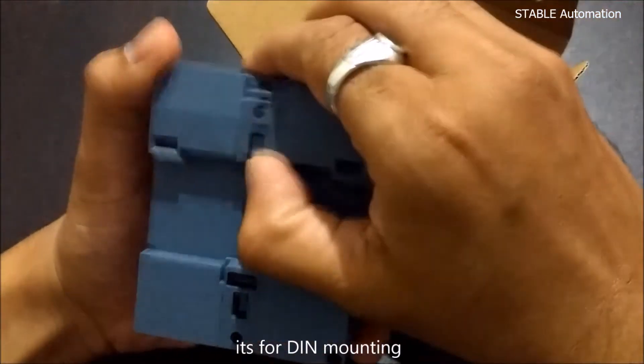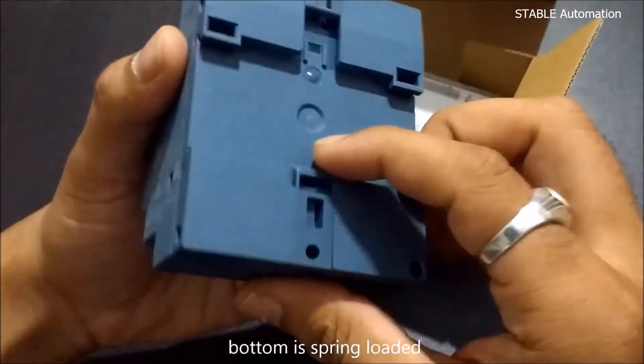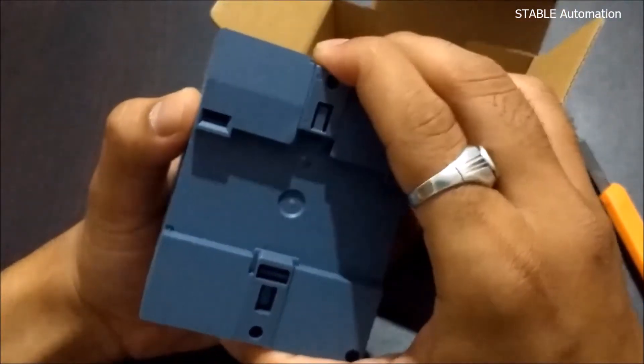It is DIN rail mounting. The bottom is spring loaded, and the top is manual — up and down.